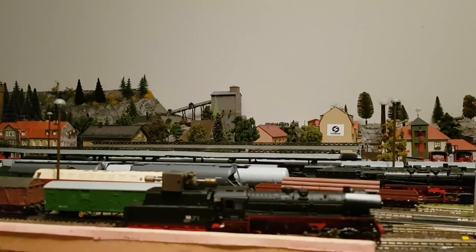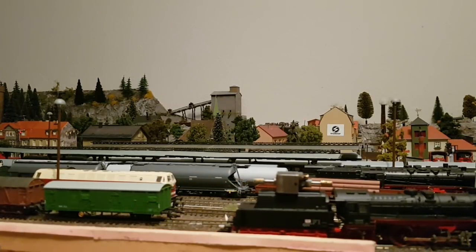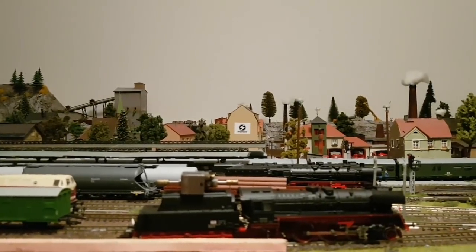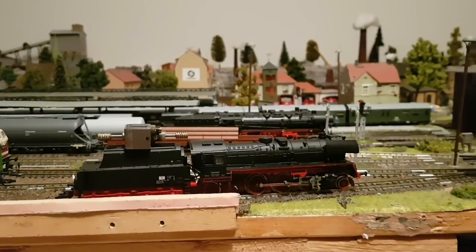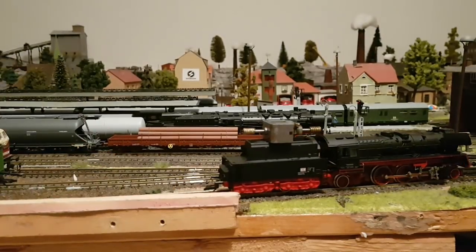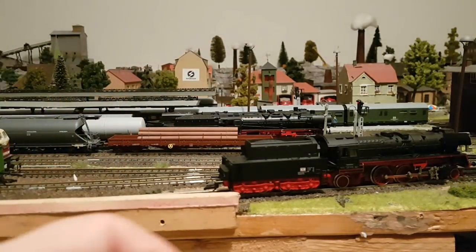Das ist jetzt die älteste Bauform mit dem Rundmotor und dem originalen Berliner TT-Bahngetriebe. Wenn die Loks ordentlich gereinigt sind, ein bisschen geschmiert aber nicht komplett verölt, also eine vernünftige Wartung, vorausgesetzt saubere Gleise und saubere Stromabnahme an der Lokomotive, kann man schon ganz gut was machen. Dann kommen wir mal zur nächsten. Der nächste Kandidat, wo ich sage: da lohnt sich auf jeden Fall eine Digitalisierung.